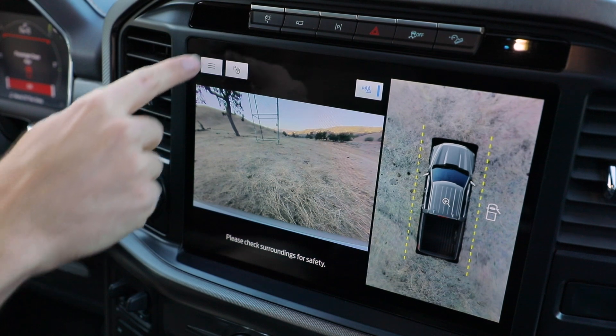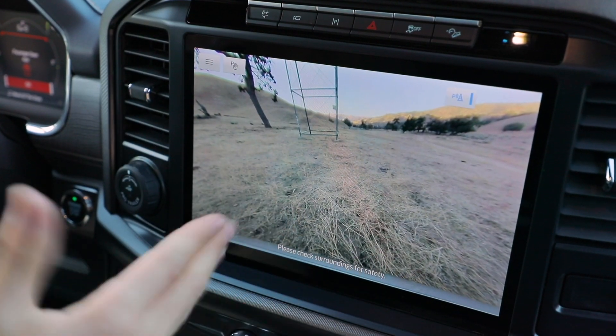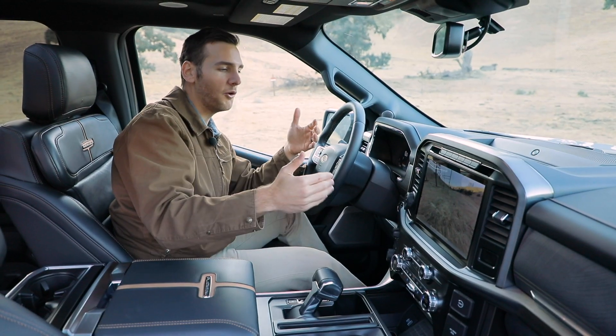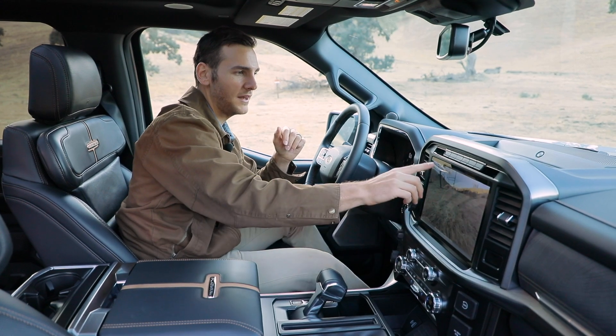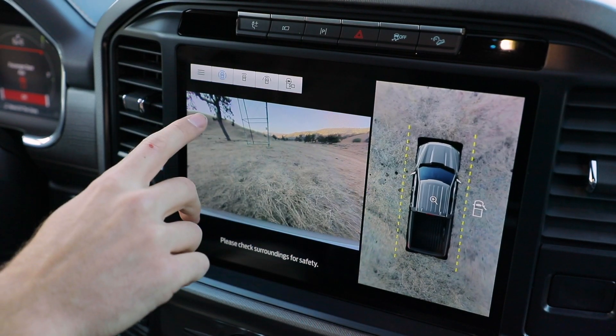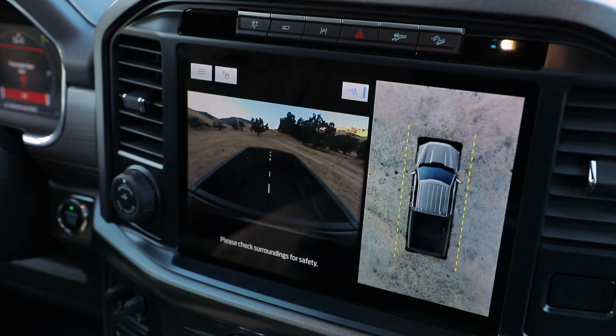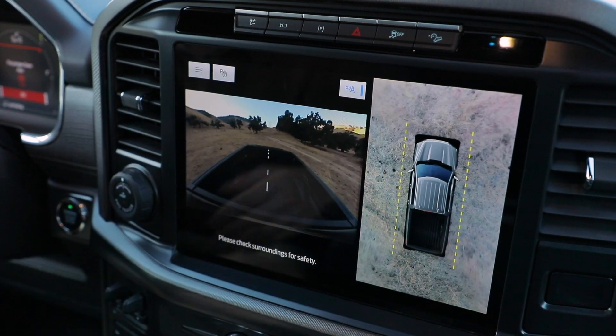When you're off-roading, you'll have all the right angles, including a full front view on this 12-inch screen so that you know you're close to obstacles and won't get into too much trouble. You've also got a 360-degree view, and another cool angle that lets you look right into the bed so you know your stuff is safe while you're jostling around on the highway.